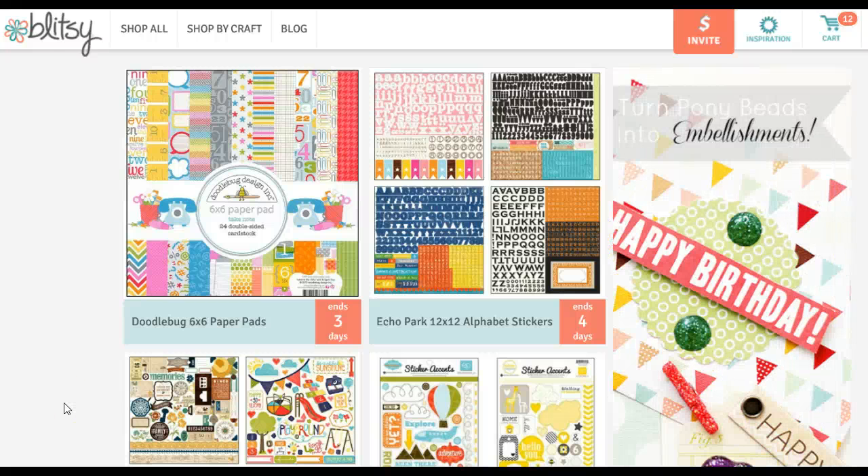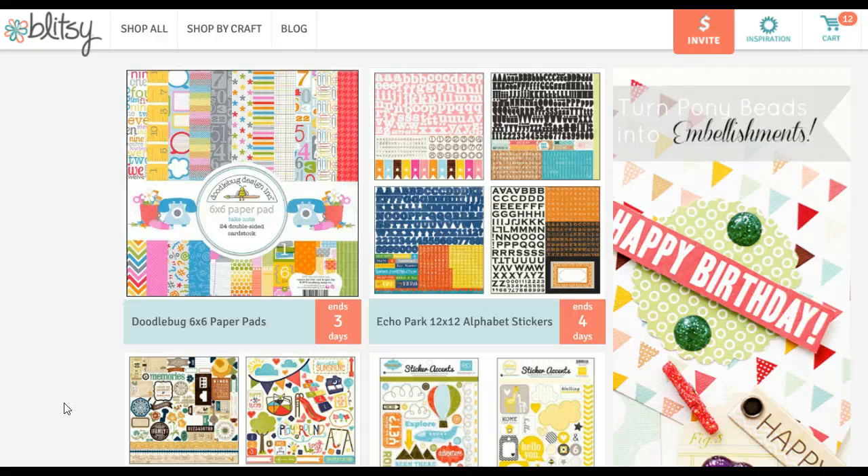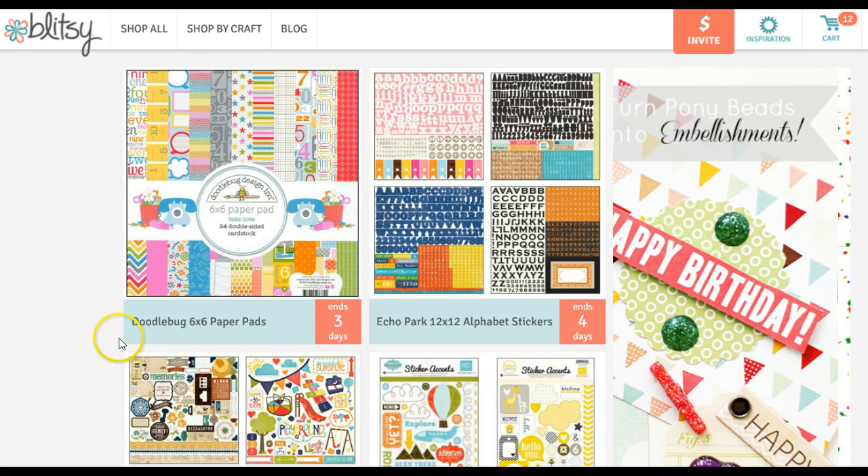Hi everyone, I wanted to give you a heads up for those of you who love Project Life like I do. There are some great sticker sheets available on Blitzy today, so make sure to go check out Blitzy because they sell out fast.